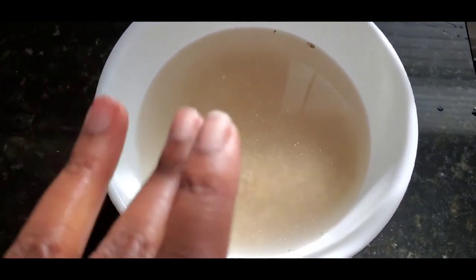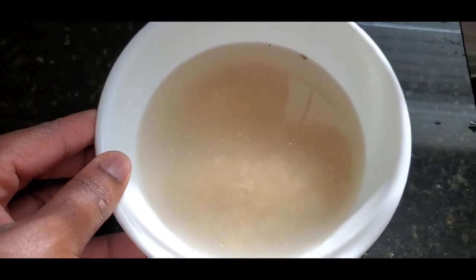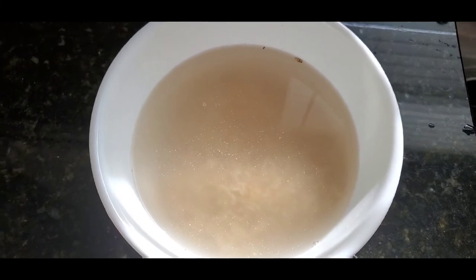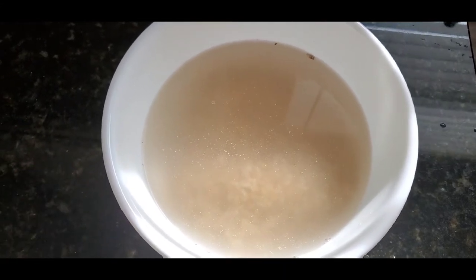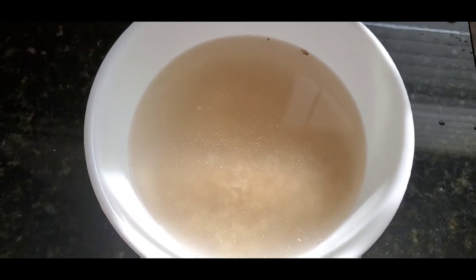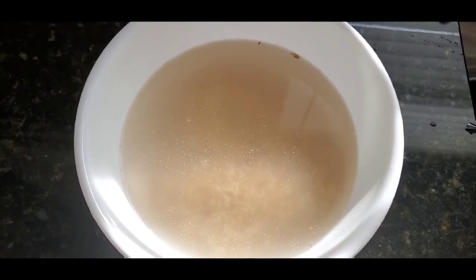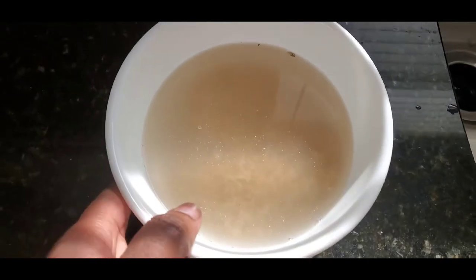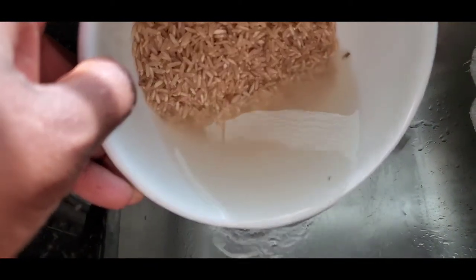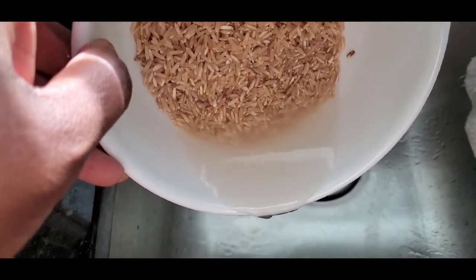Here you can see the dirt on the top of the water, and the water has a little bit of a cloudy consistency. Over time as the rice water ferments, the cloudy consistency will be more pronounced and you will see bubbles indicating that the rice is fermenting, which is an indication that it's working. I will now go ahead and pour the water off the rice — I may rinse it once more — and then transfer it to the mason jar.